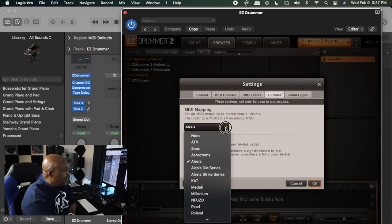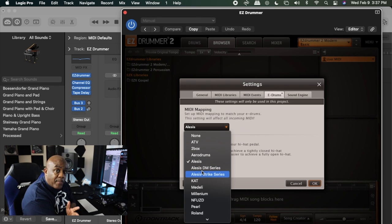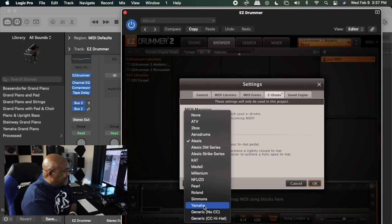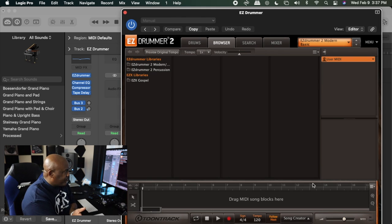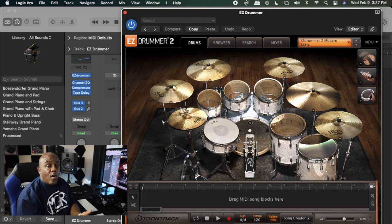Go down and select the drum kit you are using — it's just that simple. If I'm using an Alesis drum set, I select Alesis; maybe I'm using a certain type of Alesis or maybe I'm using Simmons — I select Simmons. Once I select the drum set, now when I play, whatever I hit matches what's on my screen, as long as I have enough toms to match. That's how you map your drums to your DAW or to EZdrummer — quick and simple.